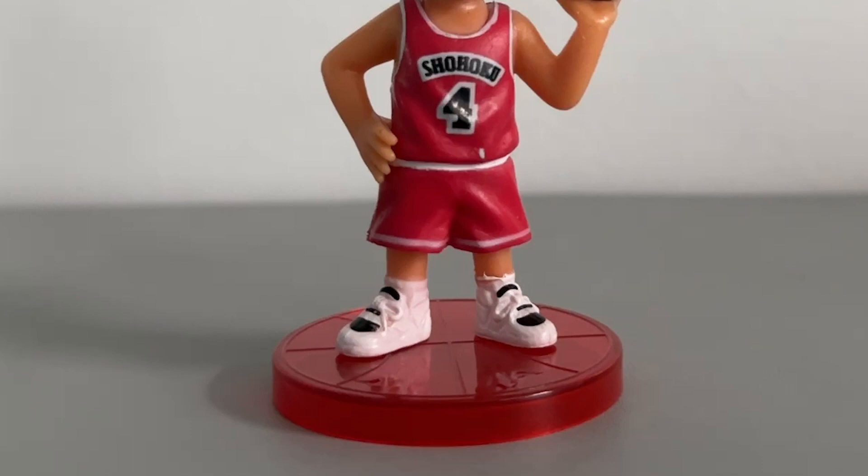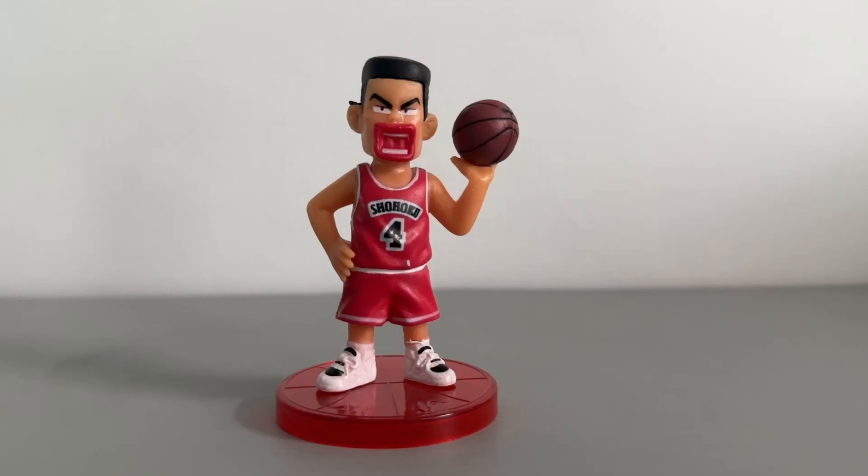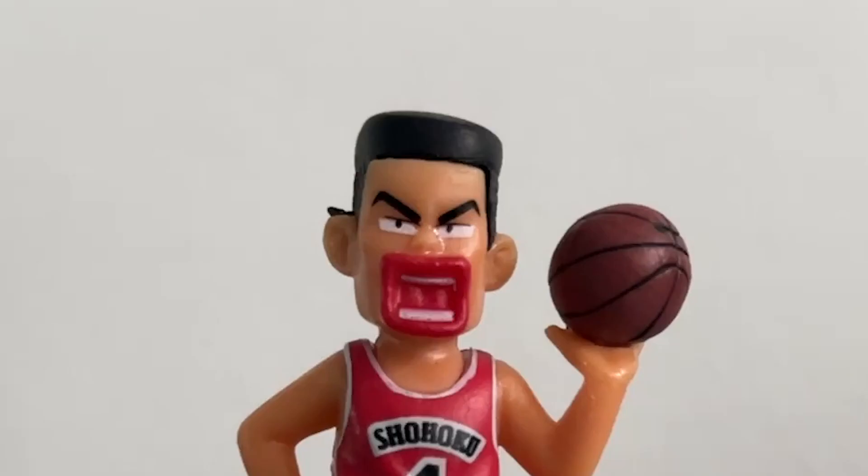Lastly, the base serves its purpose, but it is still a fake or bootleg. Originally, the figure is from Shueisha Company, and I doubt that this figure is from Shueisha as it has many flaws.